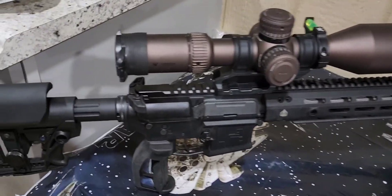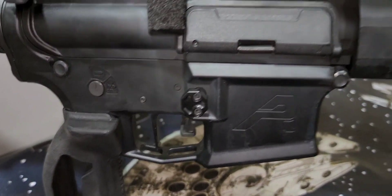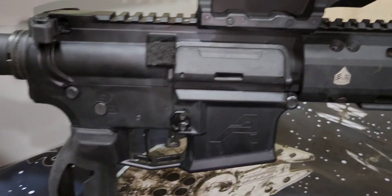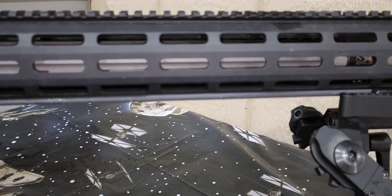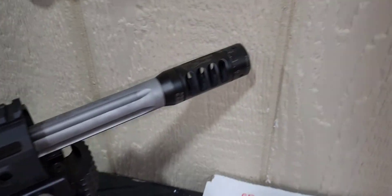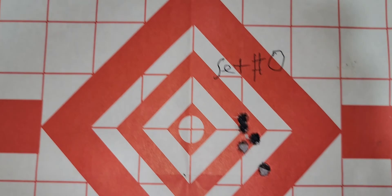Here's the build: Vortex Razor scope, TriggerTech Diamond trigger, Anderson lower and upper, Sergeant of Arms handguard with the Arca rail. Here are my groups from today playing with the tuner — setting zero is here.